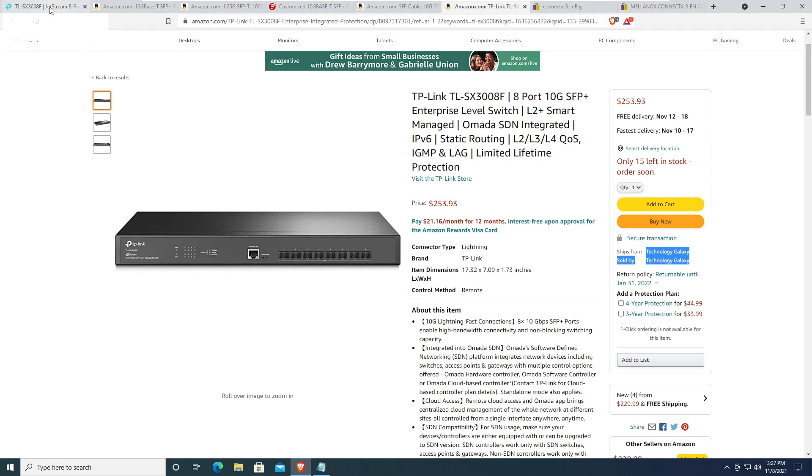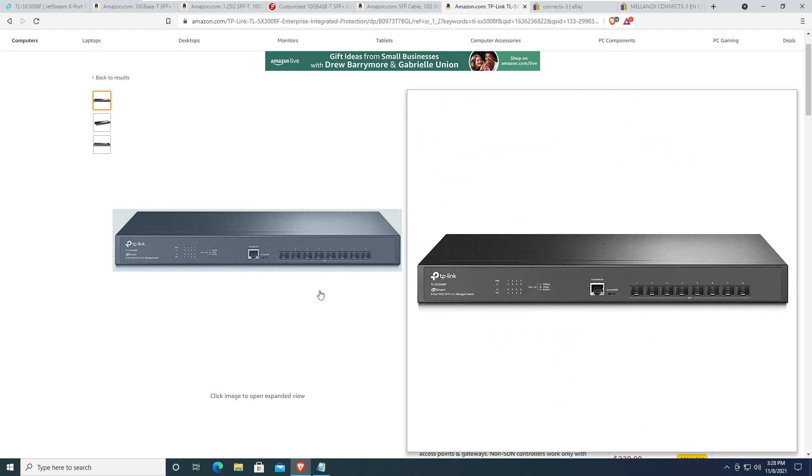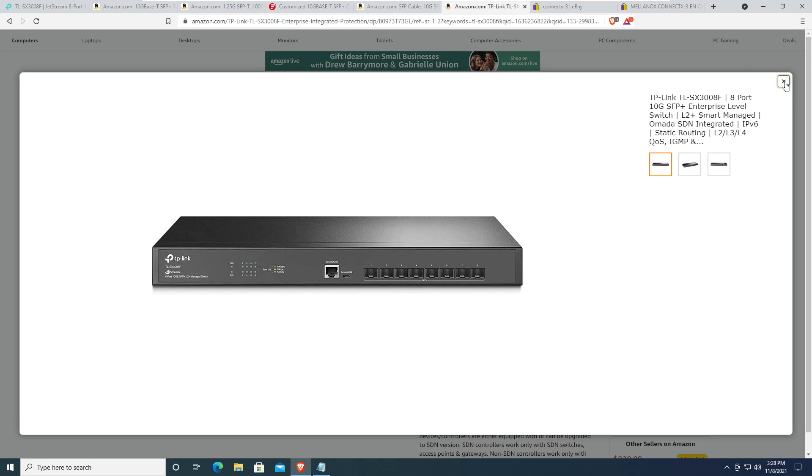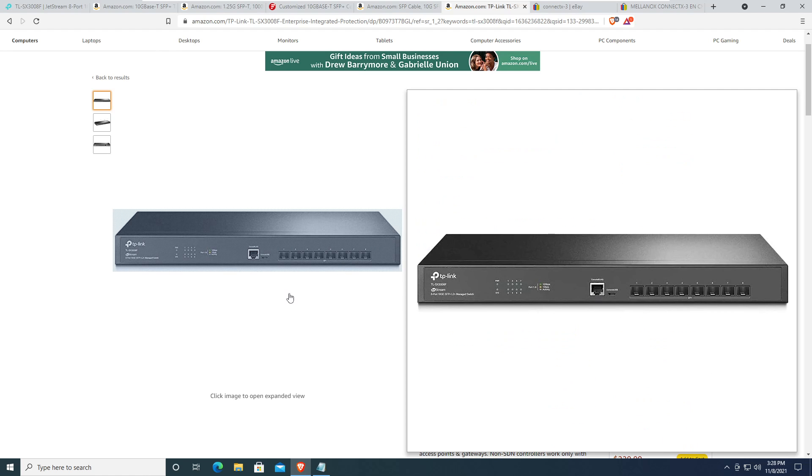Really the competition is Mikrotik and Ubiquiti — those are the low-cost SFP+ type switches. It seems like Ubiquiti is discontinuing the UniFi 16XG; it's always out of stock and no longer part of their main portfolio. That was the most affordable switch for a few years at $550, giving you 16 ports including 4 RJ45 10 gig ports. That flexibility is why people bought it, but this TP-Link is SFP+ only.